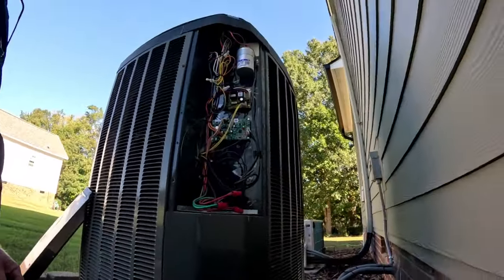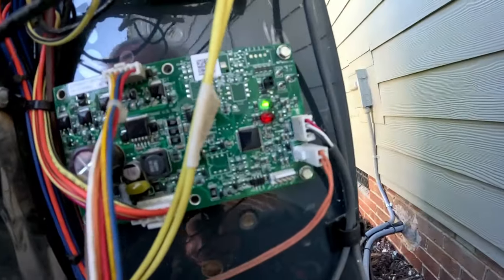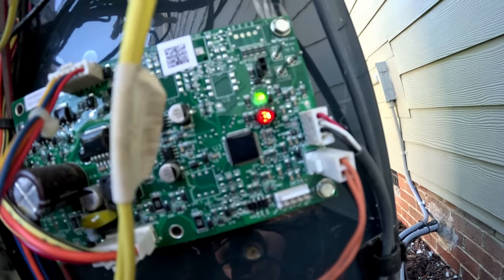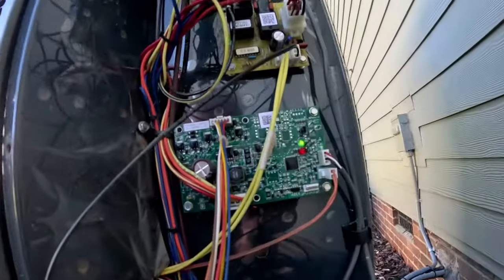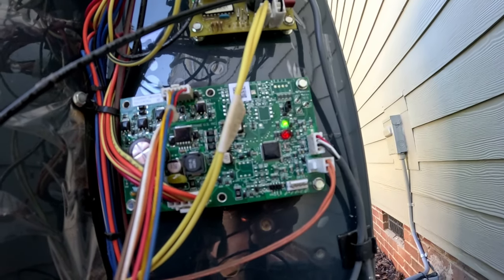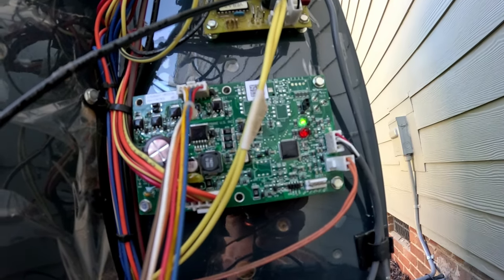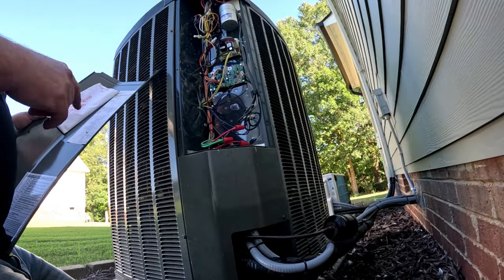And that's our suction pressure transducer harness — it goes back to the suction pressure transducer on the suction line. We've got a fault code flashing. Counting it out: four and nine. So we've got fault codes four and nine on there.